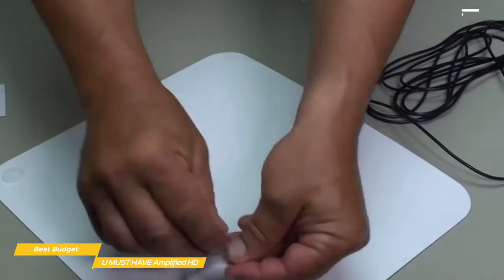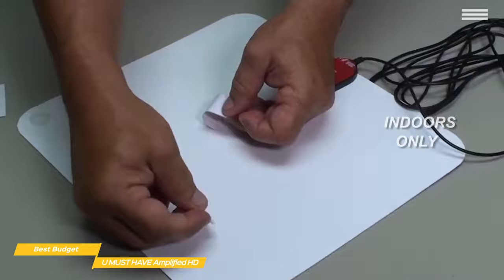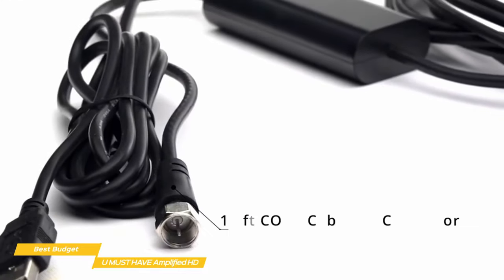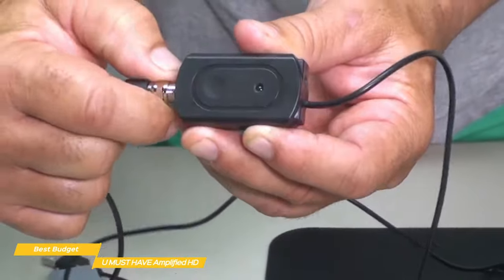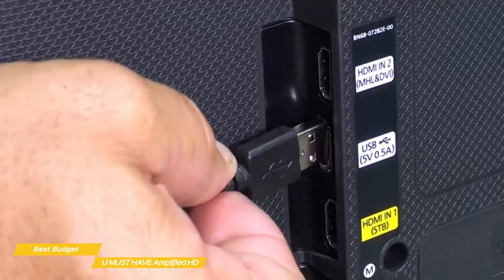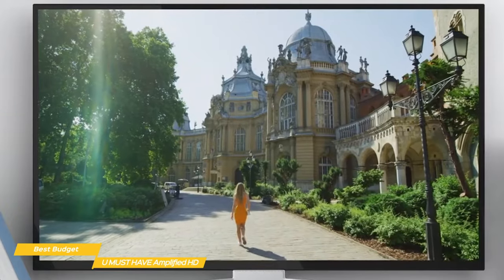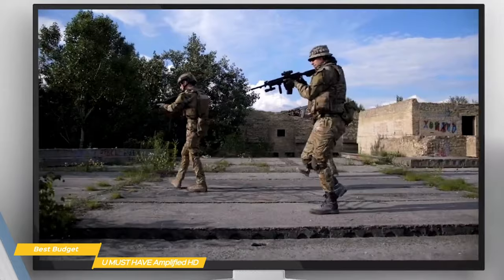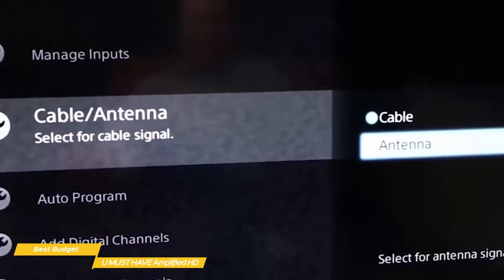It sets up indoors, and is a very economical way to view local channels without any monthly fees. For setup, the antenna connects to the signal amplifier using the coaxial cable. To power the device, you can either connect the USB cable directly to your TV or use the included USB power adapter. From the signal amplifier, the USB cable connects to the antenna input on your TV. Once you have a mounting location nailed down, the next step is to open the settings on your TV and go through a channel scan to find your local channels.